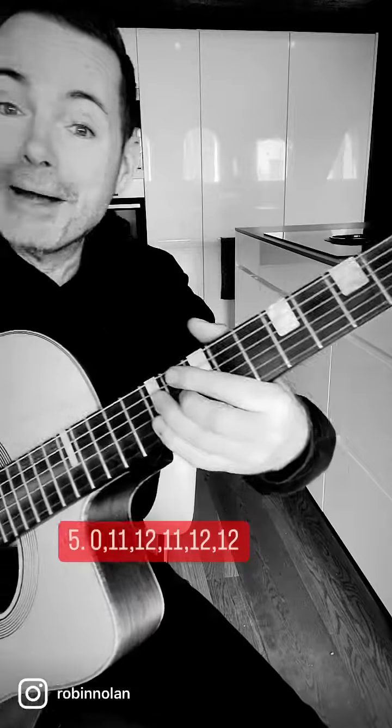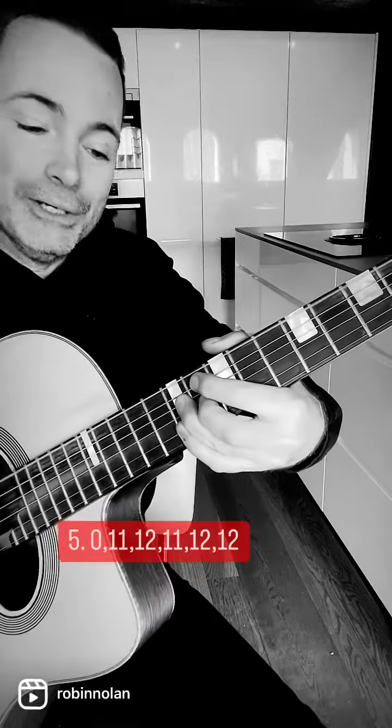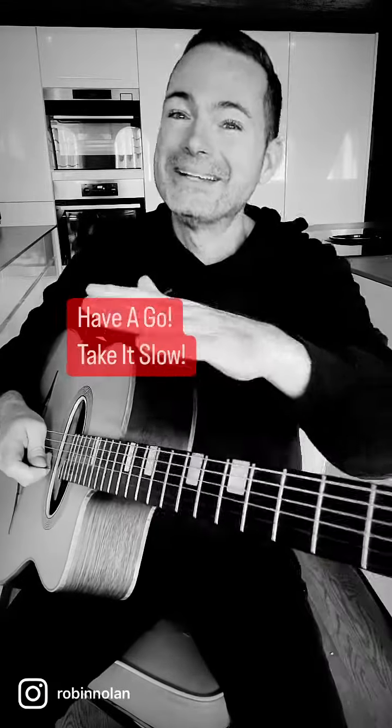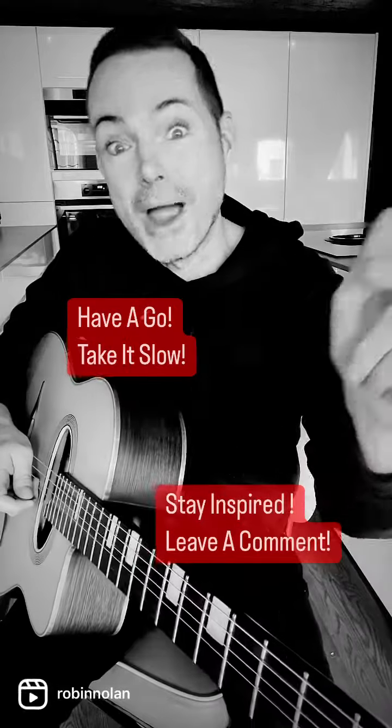And the last one is this big band chord, which is really cool — 12, 11, 12, 11, 12, 12. So there are your 5 E7 chords to really help your playing. Have a go, take it slow, stay inspired, and leave us a comment!